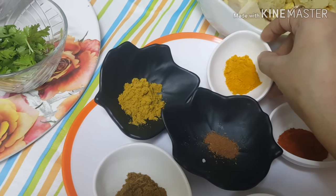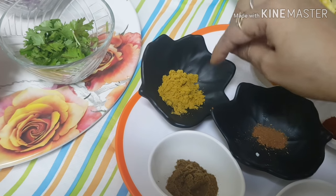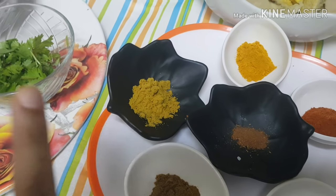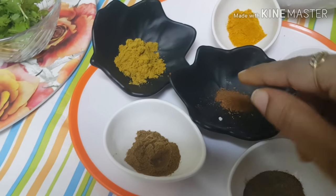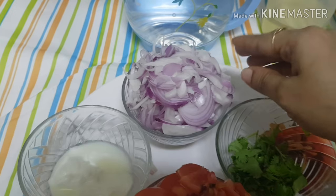First, open the bio for the sauce and the sauce will be cooked.